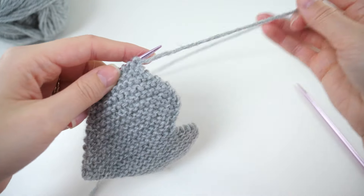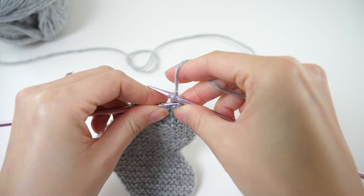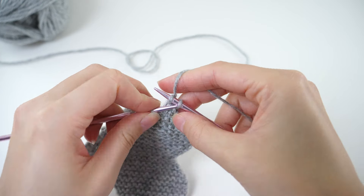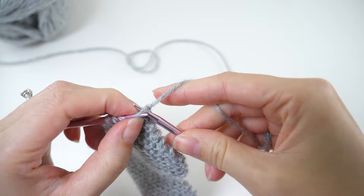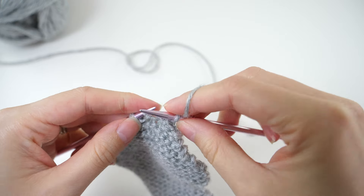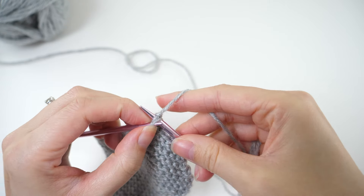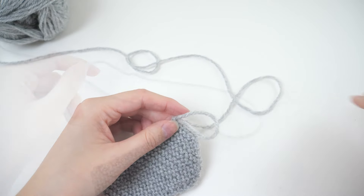To bind off, knit the first two stitches, then pass the first loop over the last. Then knit the next stitch, pass the first loop over, and repeat. When you have only one loop remaining, pull up on the loop, trim a tail, and pull the tail through the loop.